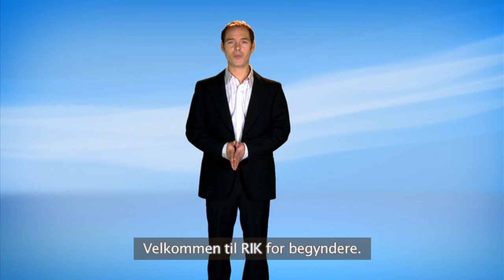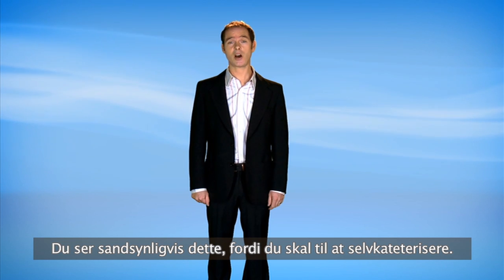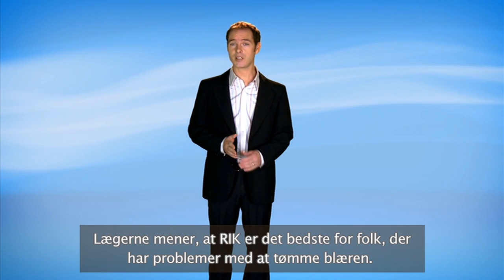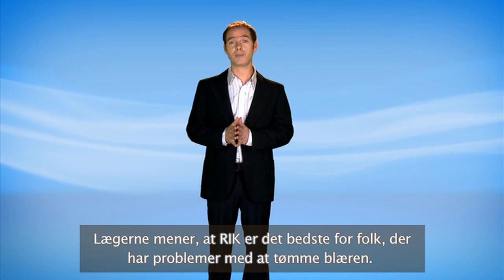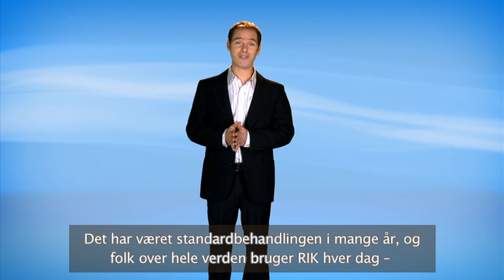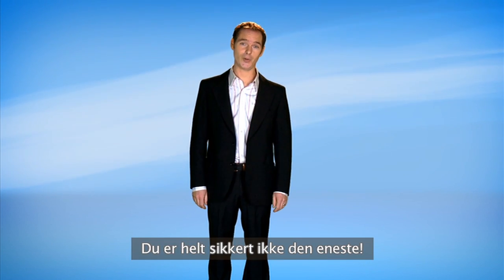Welcome to CIC for beginners. You're probably watching this DVD because you're just starting to self catheterize. When you can't empty your bladder the traditional way, CIC is the best option. Doctors consider CIC to be best practice for people who have trouble emptying their bladders. It's been the medical standard for many years and people all over the world use CIC every day, many more than you might think. You are definitely not alone.